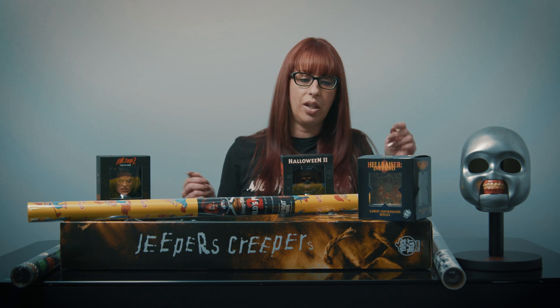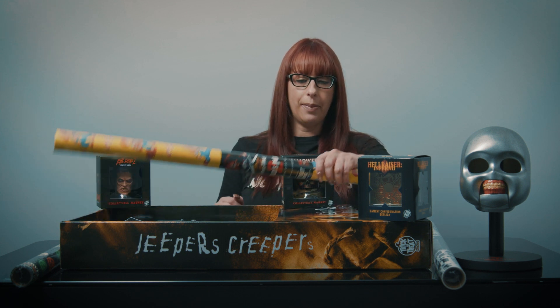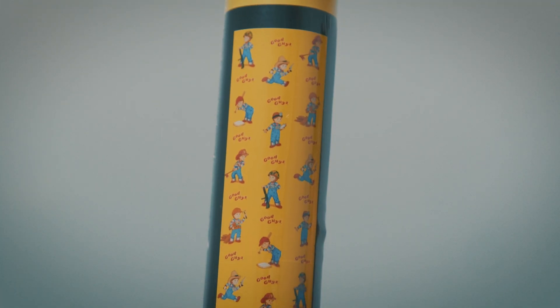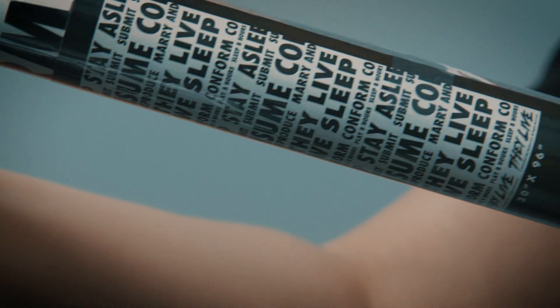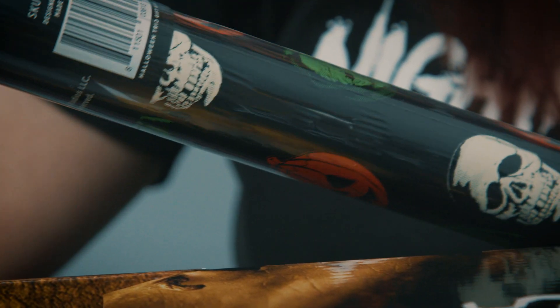So I wanted to show you a few of the products that we got from Trick-or-Treat Studios. We got this really cool wrapping paper — the Good Guy Chucky wrapping paper, the They Live wrapping paper, and the Halloween 3 wrapping paper. This wrapping paper is good for all year round.